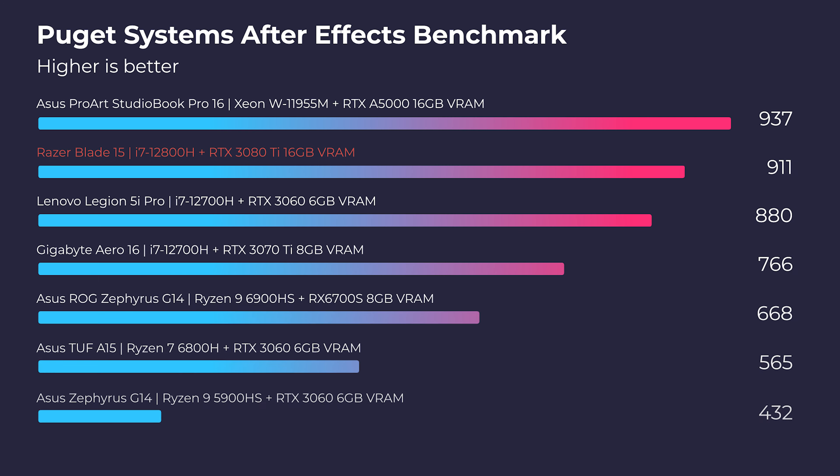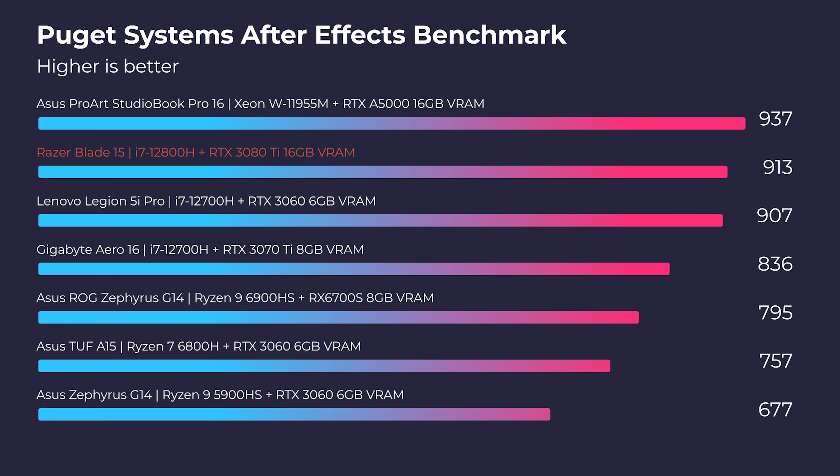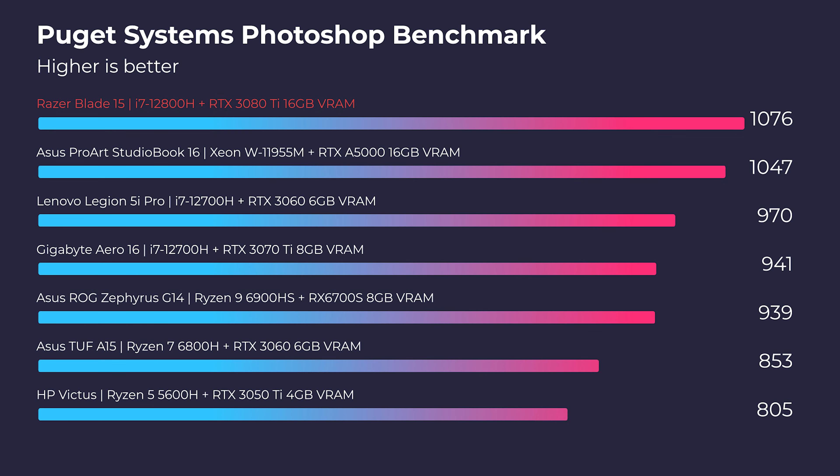Moving into After Effects, we still have amazing performance out of this laptop. In fact, it is one of the highest After Effects laptop performances I've seen on my channel so far. And even moving into Photoshop, it tops the charts as the highest laptop I have reviewed for Photoshop. So this new i7-12800H combined with that RTX 3080 Ti is a great pick for After Effects, Photoshop, and 3D modeling.